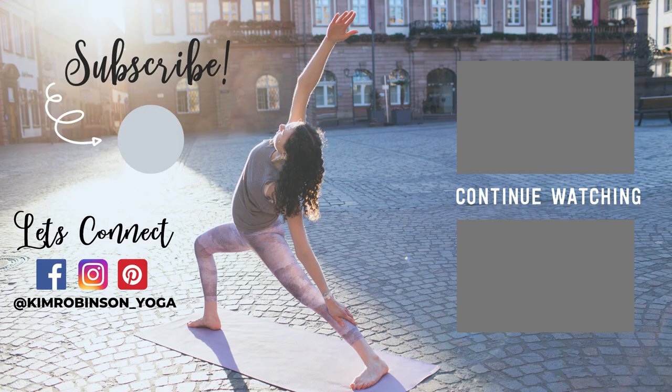Thank you yogis for doing this short class with me. If you liked it, please leave me a comment down below to share your experience. If you're new to my channel, please hit the subscribe button and like this video. I put out new yoga classes every Sunday. Thank you again and practice again with you soon.